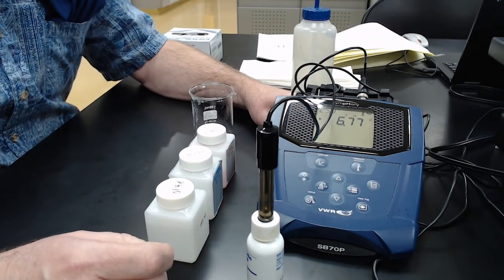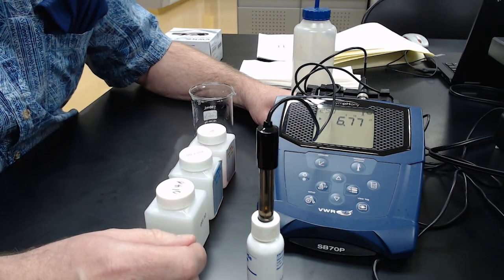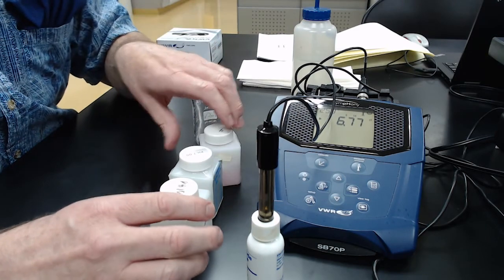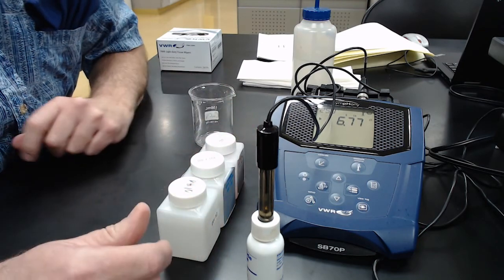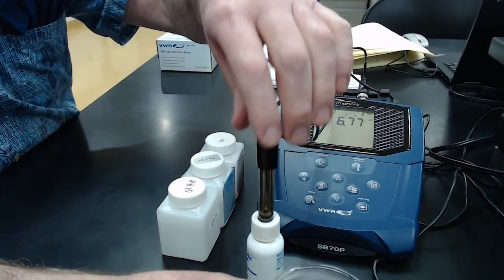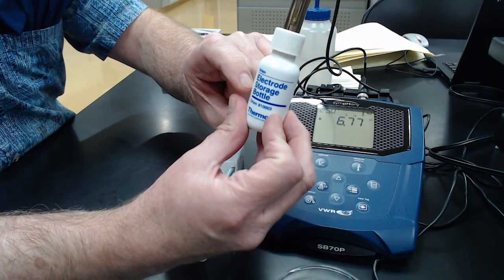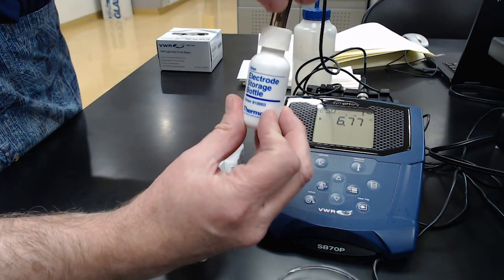We're going to calibrate our pH meter for the range used in the acid-base buffer lab, which goes from acidic to basic. We have three different buffers: pH 4, pH 7, and pH 10. First, check your electrode — they have electrode storage bottles with electrolyte storage solution, basically buffer 7, which keeps the electrode hydrated.